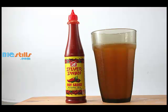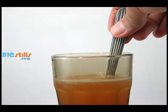Add hot sauce for a spicy taste. Stir lightly and serve the ultimate Redux beer.